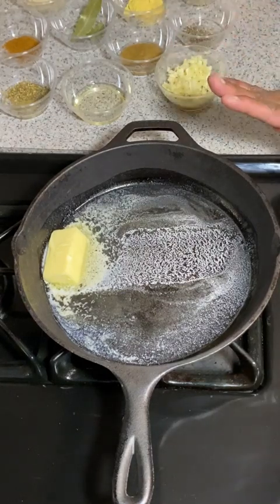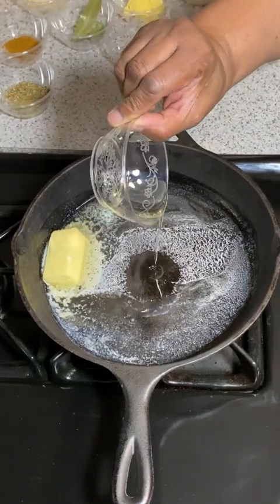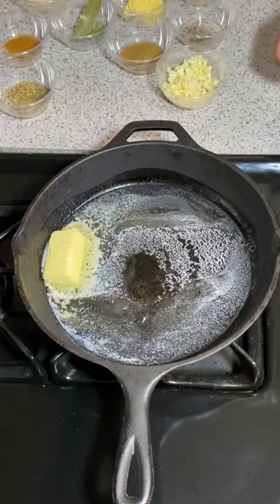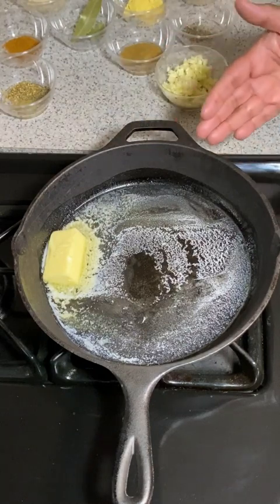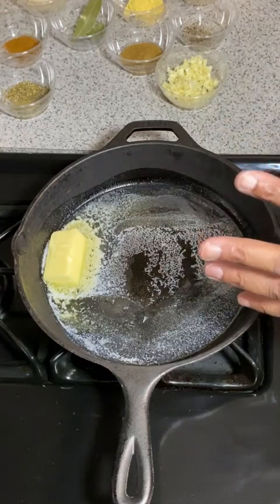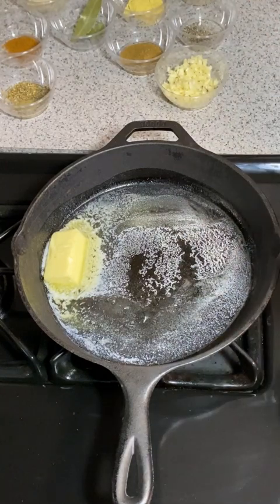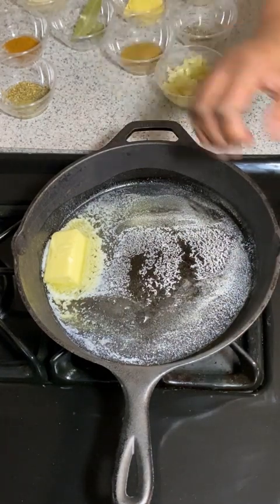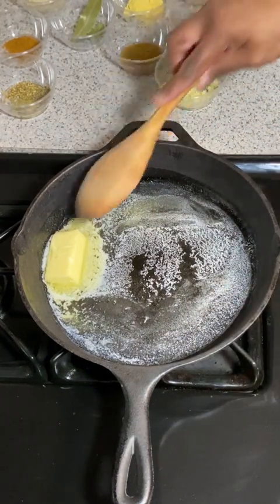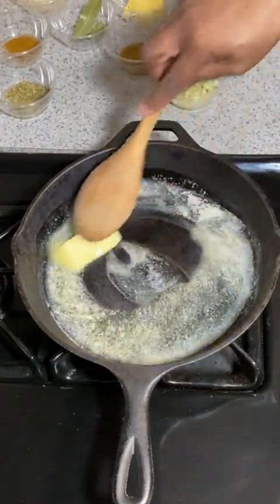We're going to start with a little bit of butter in the pan. I'm going to put about two tablespoons of canola oil or vegetable oil — I'm using canola oil — and we're going to heat this up. Let's get that butter melting. We're using about four ounces of butter.